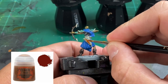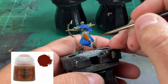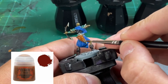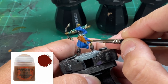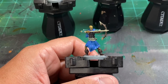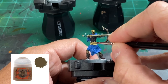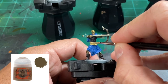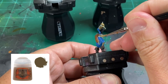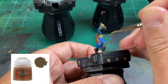For the quiver we're going to use a little Mourn Fang Brown. The straps connect to the belt, so take it as far as you want — just do the basic outer portion of the quiver, though I'm taking it a little toward the belt area. For the belt, the under straps beneath the arrow, and the wraps around the wrist guards, we're going to use Steel Legion Drab. Be careful — if you get some on areas you've already painted, just go back over with the paint you need.